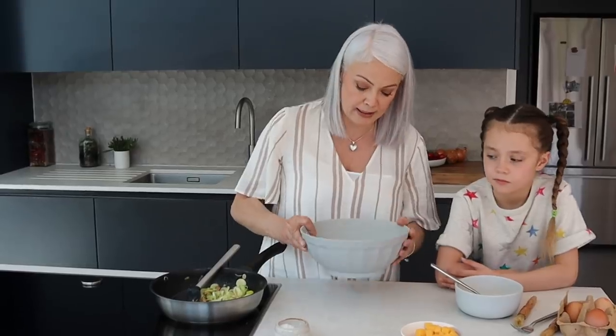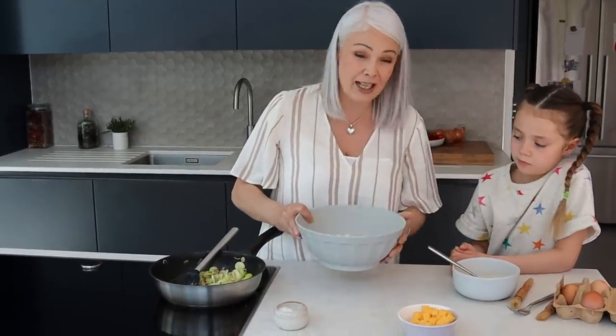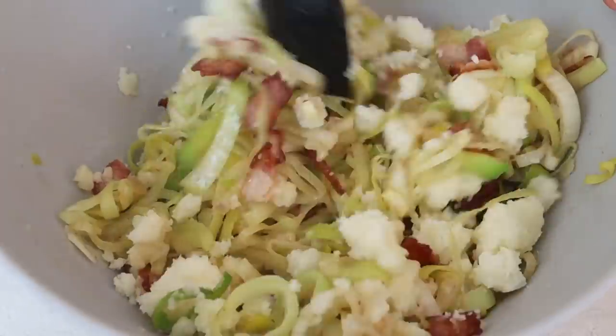Now the leeks are ready, I'm going to add them to some cold mashed potatoes. These are a little bit lumpy, but actually it doesn't matter because it'll just add texture to the filling.